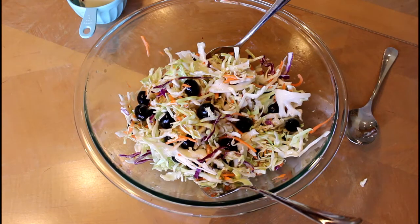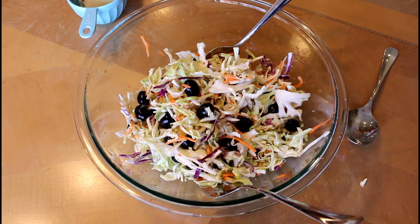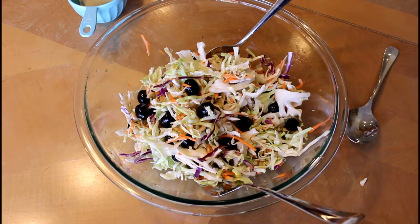I'll leave the amounts below, but like I said you can do whatever amounts you like. If you're having a big party just get a couple bags of coleslaw and use the big Italian dressing. You can add more olives if you want or not. It's that simple and that quick to put together — you can just stop at the store on the way to the party and throw it together at the last minute. Y'all have a great day, and thanks for watching. See you next time.